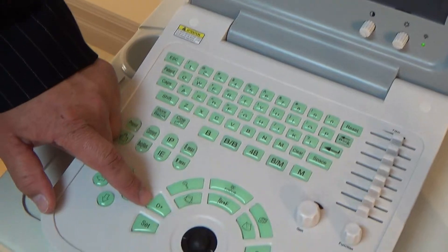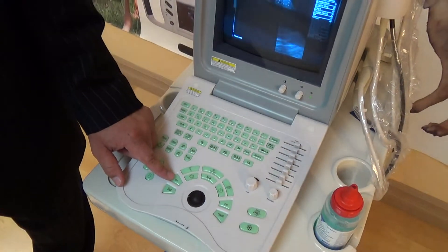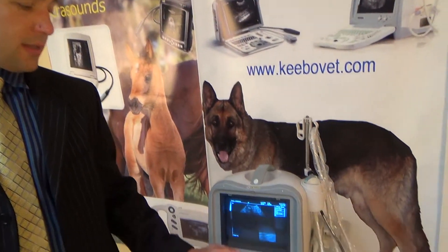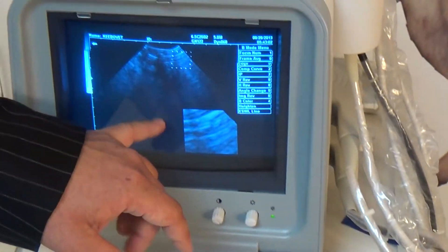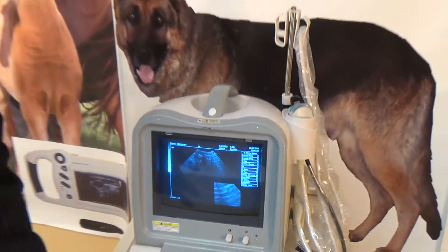Another button continuing along is the D+. This button is used when you're doing measurements, both for OB or for regular use. What it does is allow you to set the viewpoint — a starting and endpoint for straight lines or for ellipses — so you can get accurate measurements.